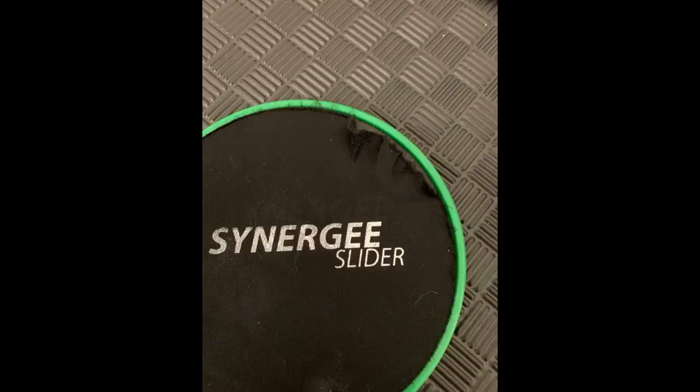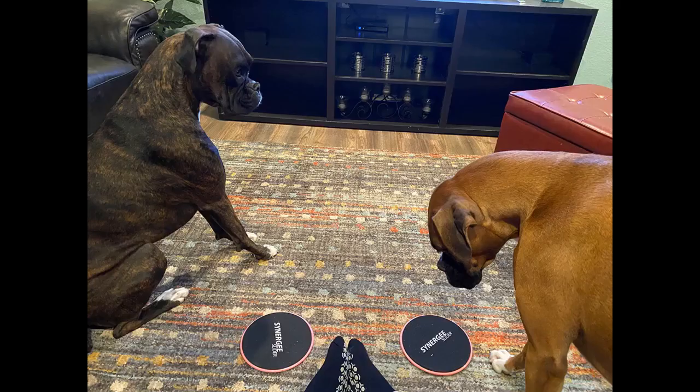I've been using these for the 80-day obsession program. I really like the ease of use on my carpeted floors. At first I was having a little issue using them, but I believe that's because I had to figure out how much pressure to put on them. I'm not a big fan of wearing shoes while working out, but you definitely need the grip while using these. Overall, I am very happy with this purchase.